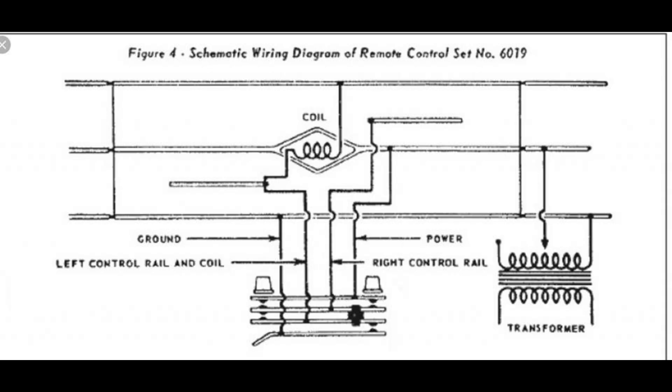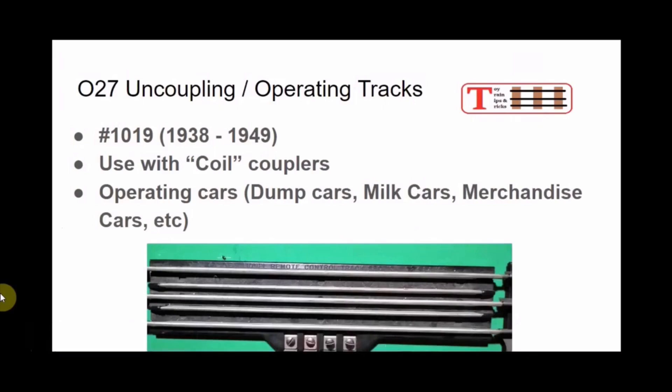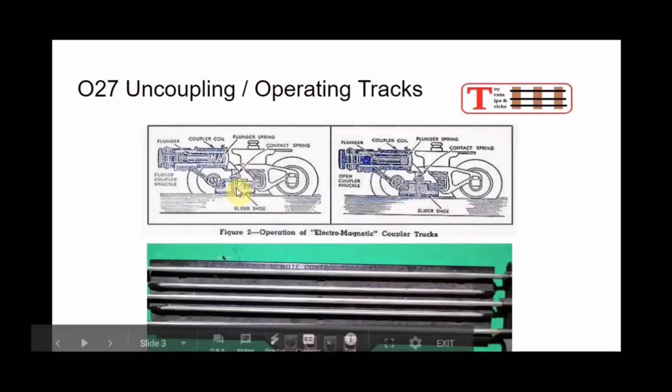From the late 1960s onward, Lionel's O-27 uncoupling sections lost their activating rails and used only the offset magnet for uncoupling and unloading. The O-Gauge UCS section continued production until as late as 2017, but regardless of type — rail, magnets, or both — Lionel's uncoupling sections were always full sections of O and O-27 gauge track, and the firm never made an uncoupler for curved track.